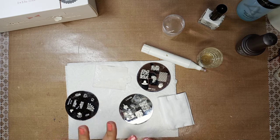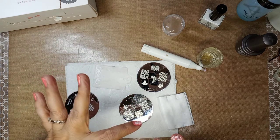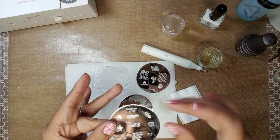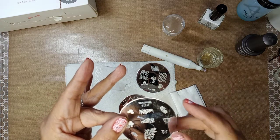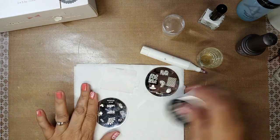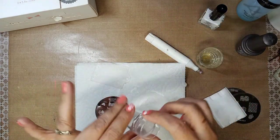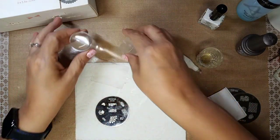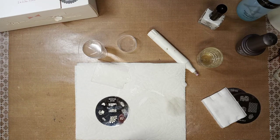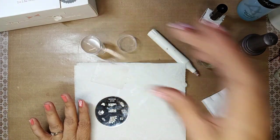I want to put these leaves like a French tip on the top of the middle nail — that's what I'm going to do. This is a paper towel, this is one of the wipes, and this is my clear stamper. I normally use tape to clean the top — do not use polish remover on the top or it'll fog up and you'll never get it clean again.